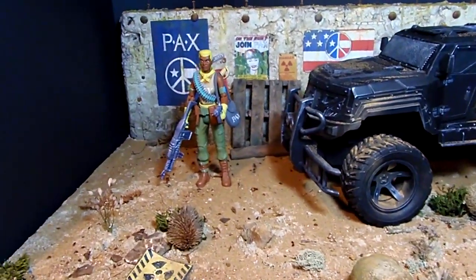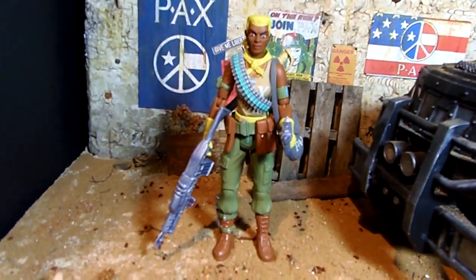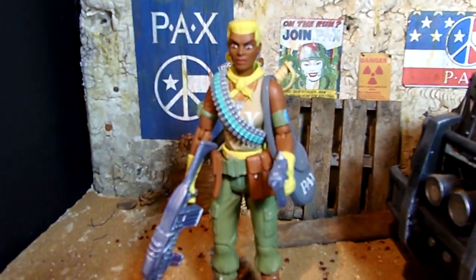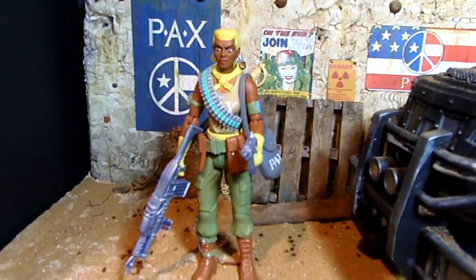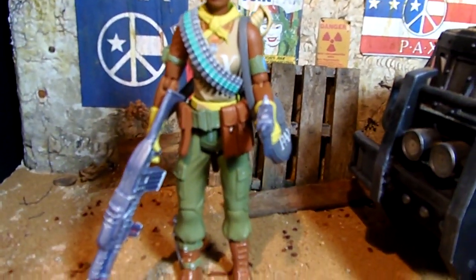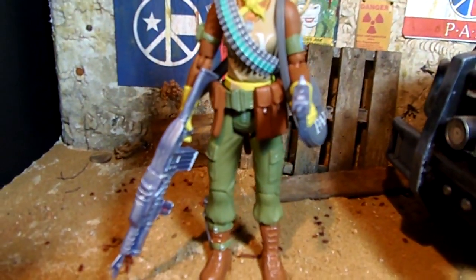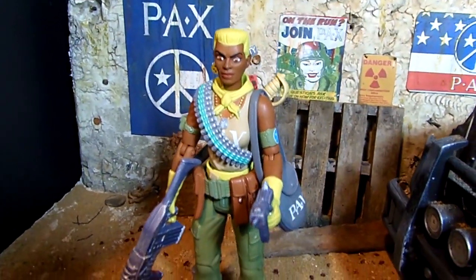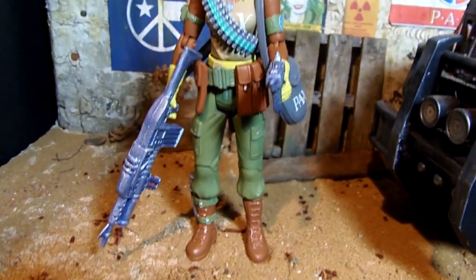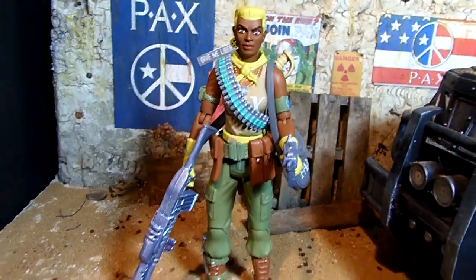Here we have Frank Miller and Dave Gibbons' Martha Washington from the comic. This figure has nice detail but its paint is too shiny, so the first thing I did was dull coat her and all her accessories, then repainted most of her accessories to more realistic colors. I added little flourishes like silver on her zippers and buckles, so she looks 100% better with the dull coat.